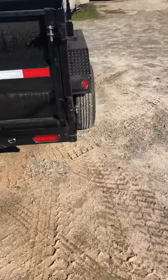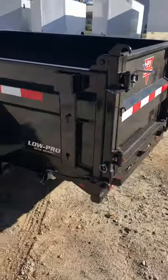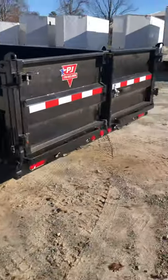And then over here, to do your spreader, you're going to pop these gold pins out — one on that side and one on this side. It's just the lever right here, and all you've got to do is pick that up, and then you're ready to spread gravel, mulch, whatever you have inside the trailer.